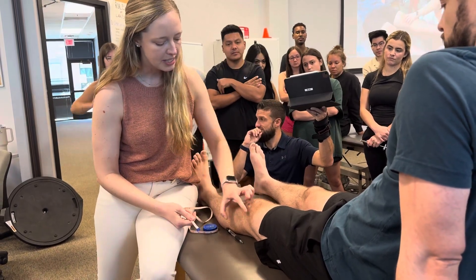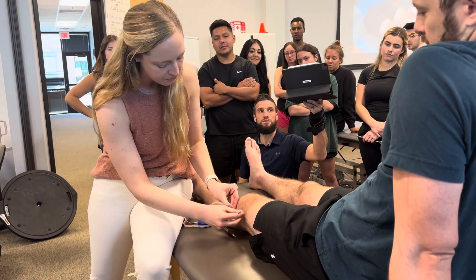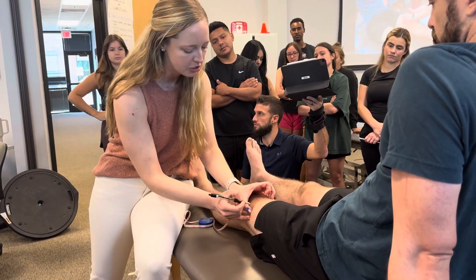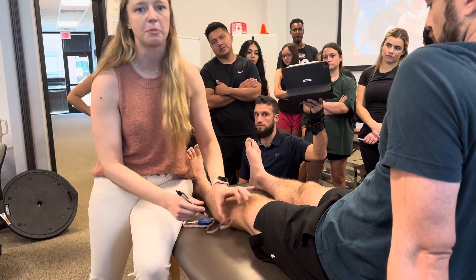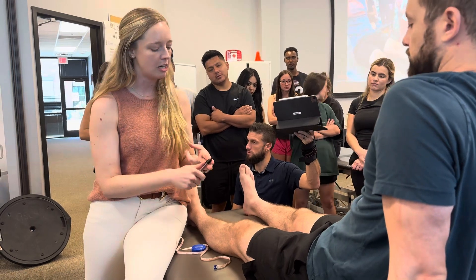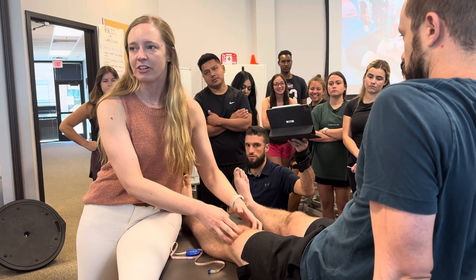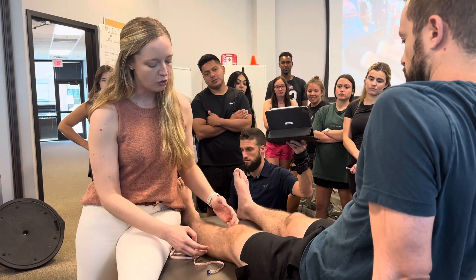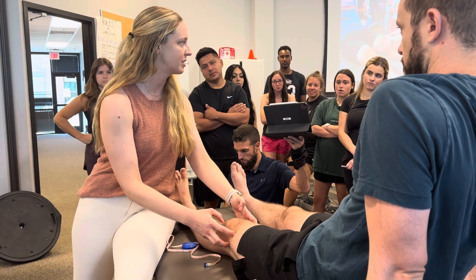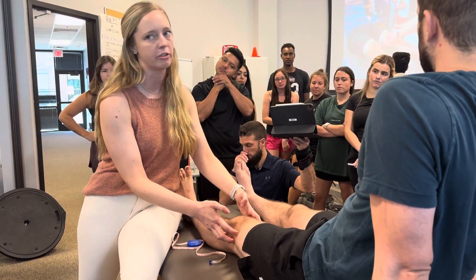We're gonna go 10 centimeters proximal to the joint line as well so that we're capturing the superior joint capsule, or what we call the suprapatellar pouch, which is where the joint capsule and the tendon of the quadriceps lives. There's a lot of room for swelling to live in the suprapatellar pouch. So measuring the joint line and measuring 10 centimeters proximal allows us to capture a better picture of any type of edema or effusion at the joint.